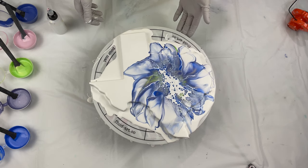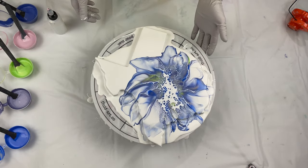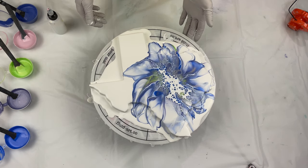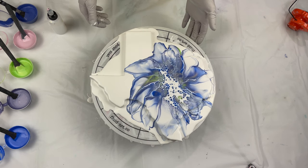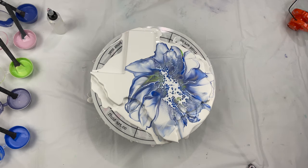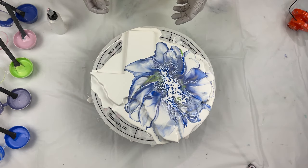I just let it sit for a minute to see what was going to happen. A little background on this one: one of my students, Amber from Texas, I was talking to her during a Zoom class and brainstorming what I should do on this pour board. She recommended I do the colors of the bluebells — the Texas state flower is the bluebells, which are really beautiful flowers — so I ran with that idea.